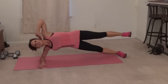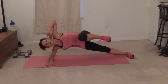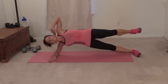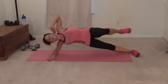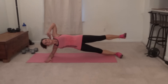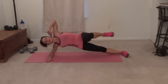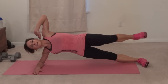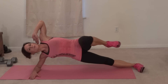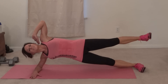One, two, three, four, five, six, seven, eight — press — nine, ten, eleven, twelve, thirteen, fourteen, fifteen, sixteen, seventeen — pull that core tight — eighteen, nineteen, twenty.